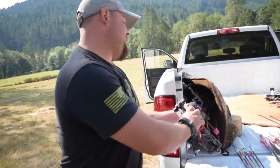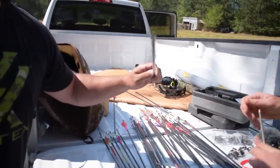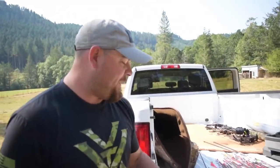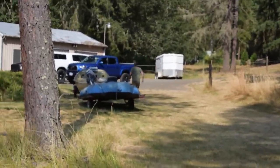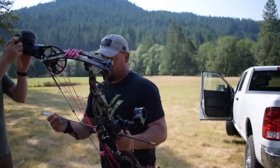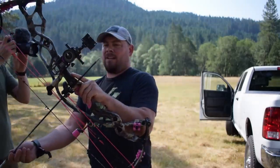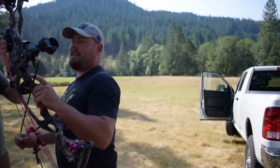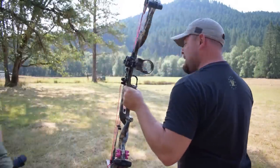All right, what's our next one? Next arrow up to bat is the Easton Axis 340, 5 millimeter, infused carbon, with a standard insert. We've got wood. Same — pretty much same.